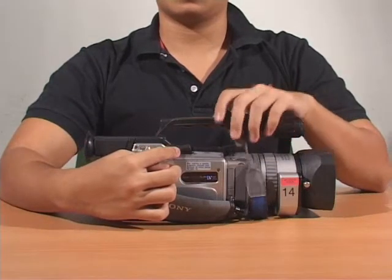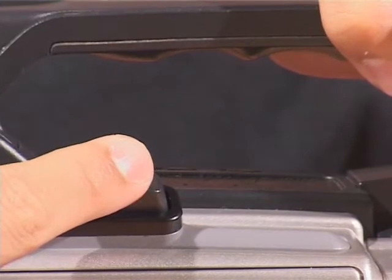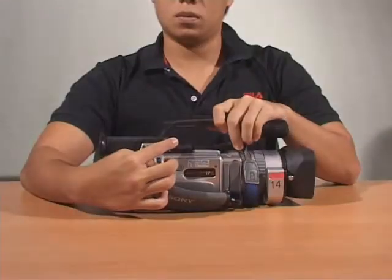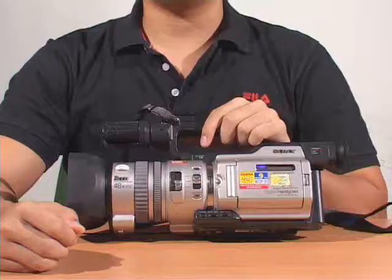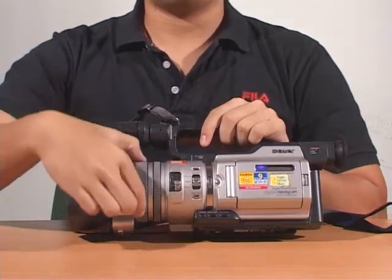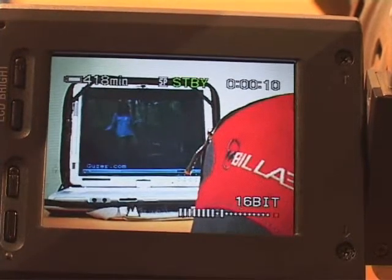The zoom feature of this camera is pressure sensitive. By depressing gently, you zoom in slowly, while depressing hard increases the zoom. The same works for a wide-angle shot as you zoom out. To focus, slide focus down to manual and adjust by rotating the outer ring. By using this function, you'll be able to have either the foreground or background shot in focus.